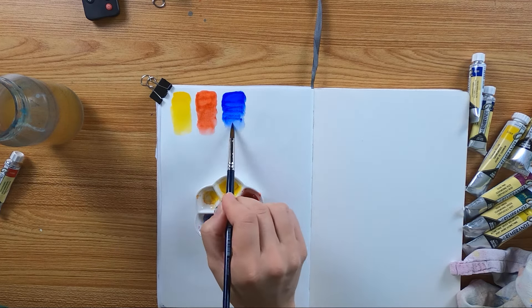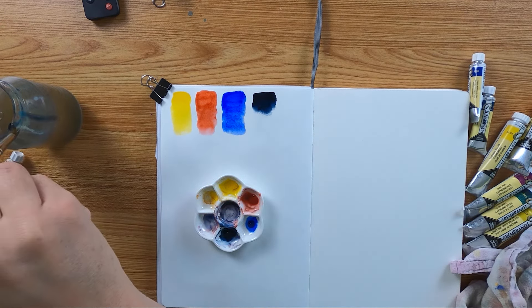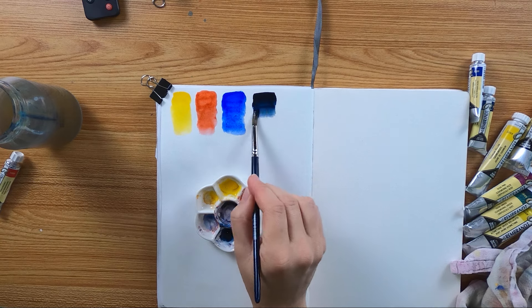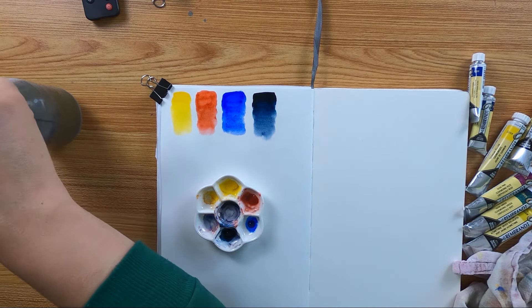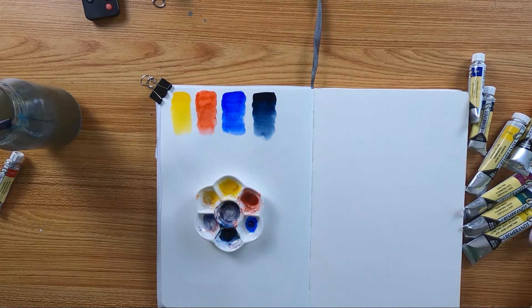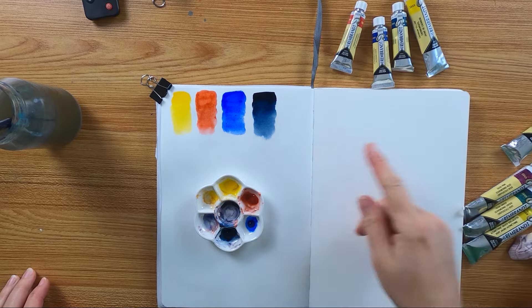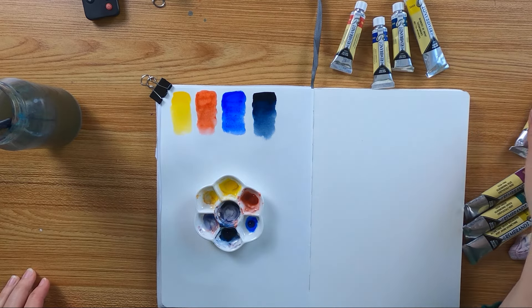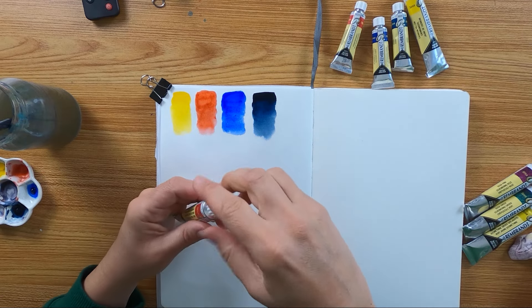But it's here, so we swatch it. The indigo is such a beautiful one — love indigo so much, look at that. So these four colors from the upgrade box are all you really need; you can mix any colors from them. But let's have a look at the other new colors.